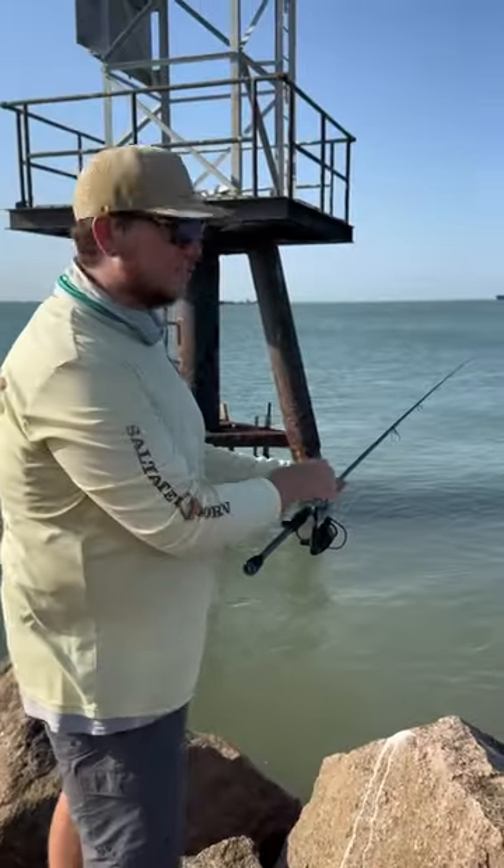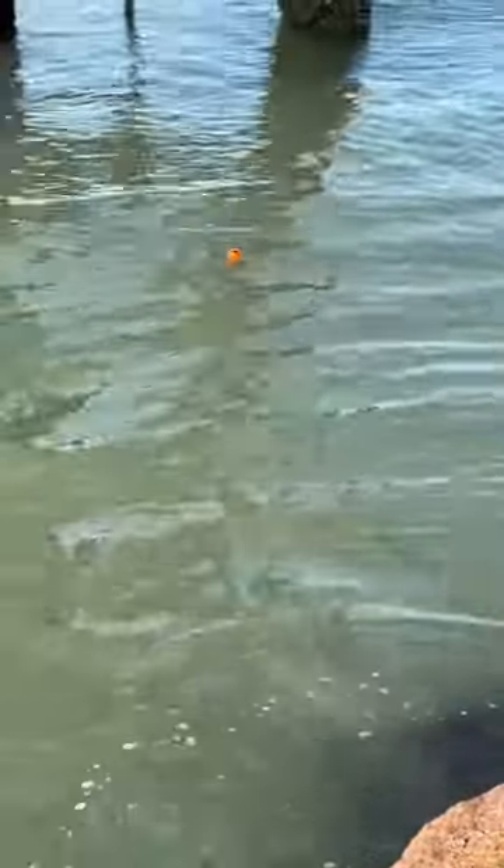When your cork goes under, it means that you got a fish. We're getting a bite — we got him!